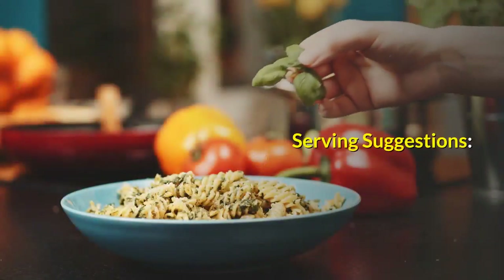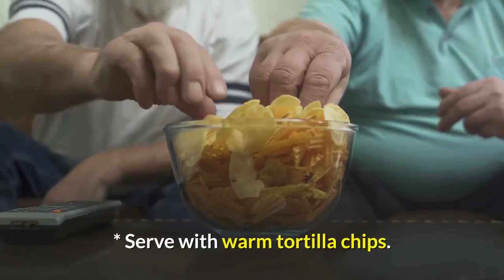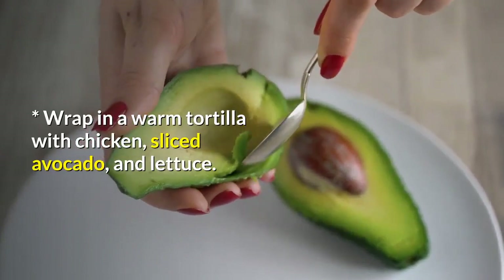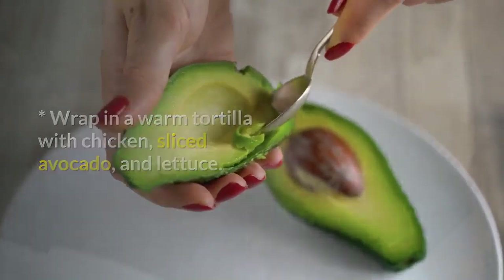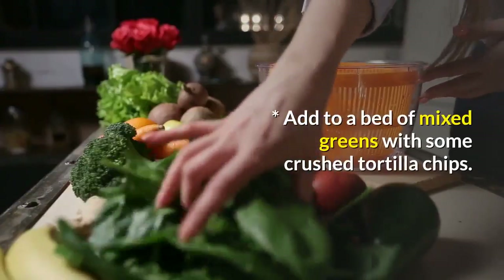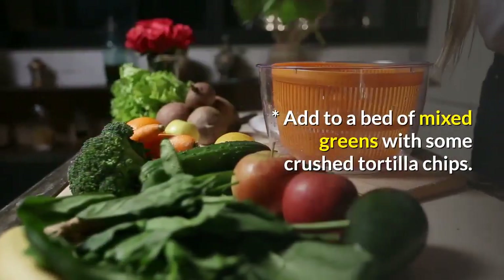Serving Suggestions: Serve with warm tortilla chips. Serve as a sauce for fresh fish. Wrap in a warm tortilla with chicken, sliced avocado, and lettuce. Place inside a breakfast omelet. Add to a bed of mixed greens with some crushed tortilla chips.